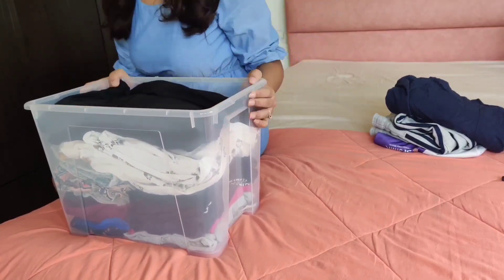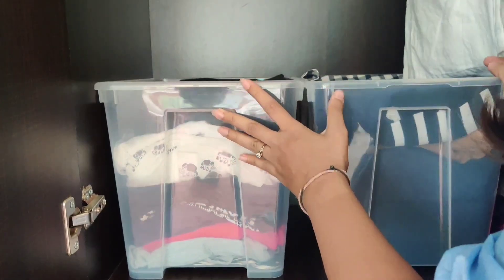So that's it on my ways of reducing visual clutter, let me know yours. Thanks for watching.